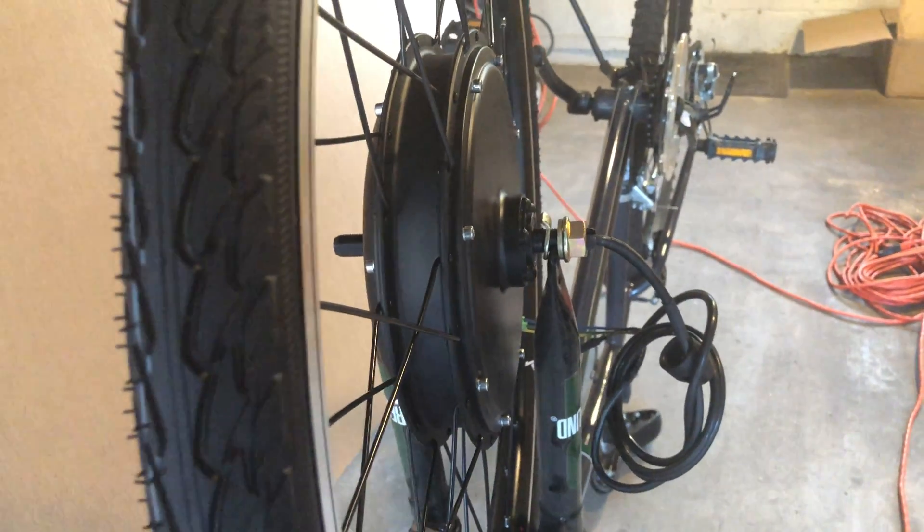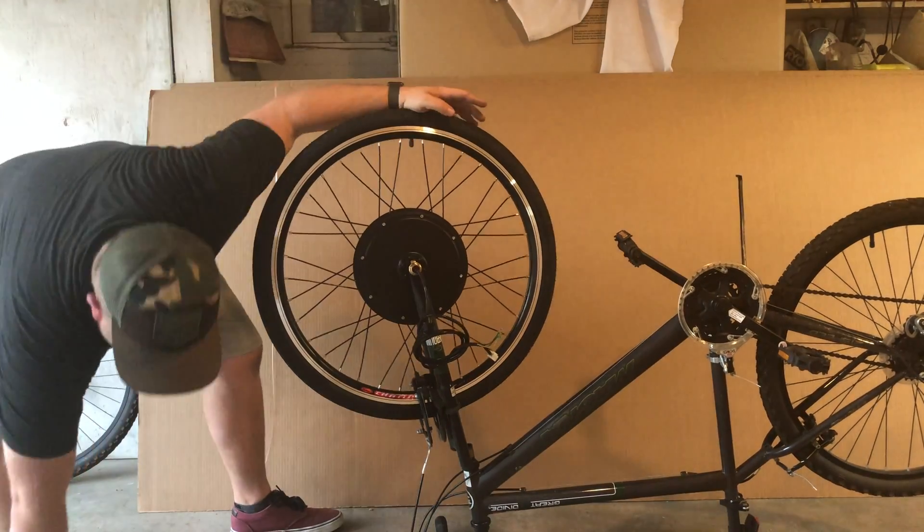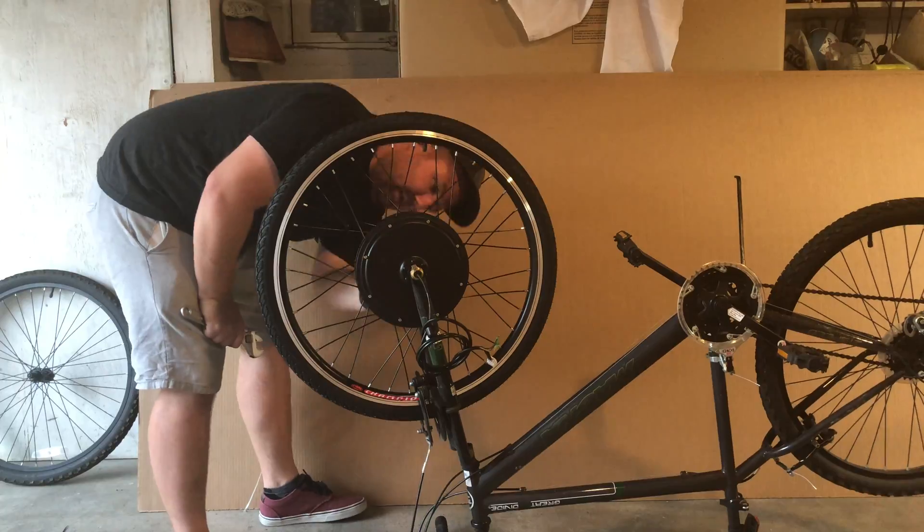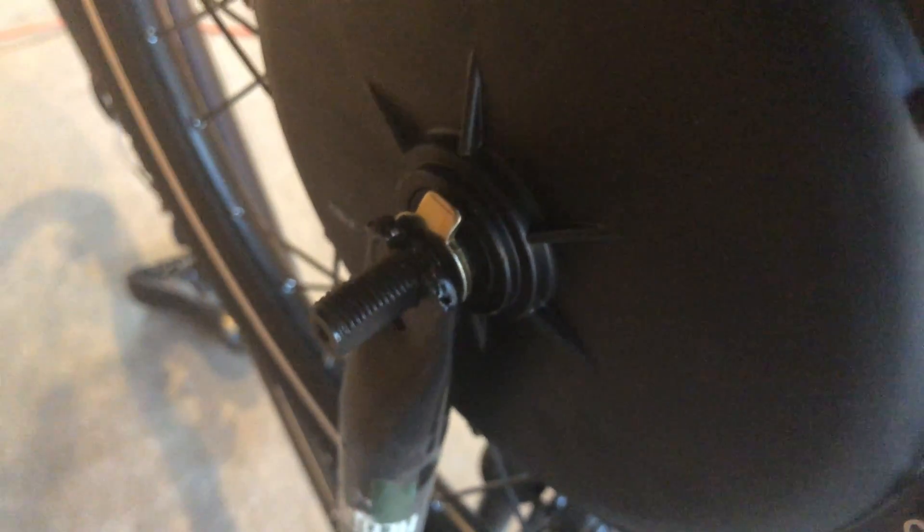I've already run into a bit of a snag. This bolt has two square sides but it's not fitting down into the fork, so I'm going to see what I can do about forcing it down. Another issue is the fork seems to be not quite wide enough. It does fit though — I worked these two washers with the tongue on them over, and I guess they're meant to be that way. Anyway, it's time to tighten some bolts and flip the bike over.